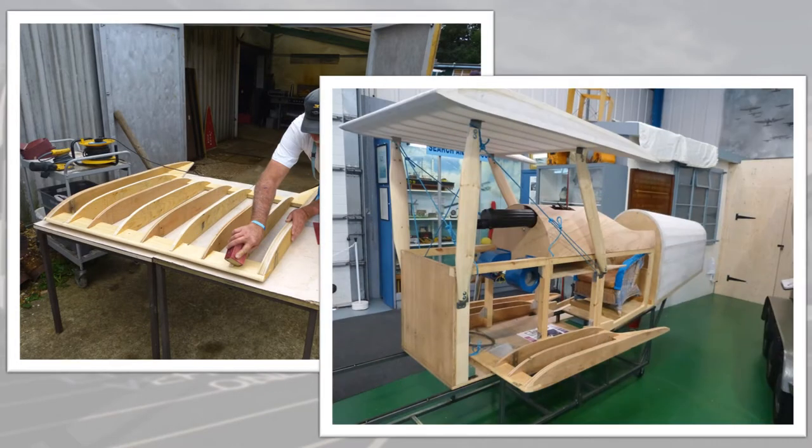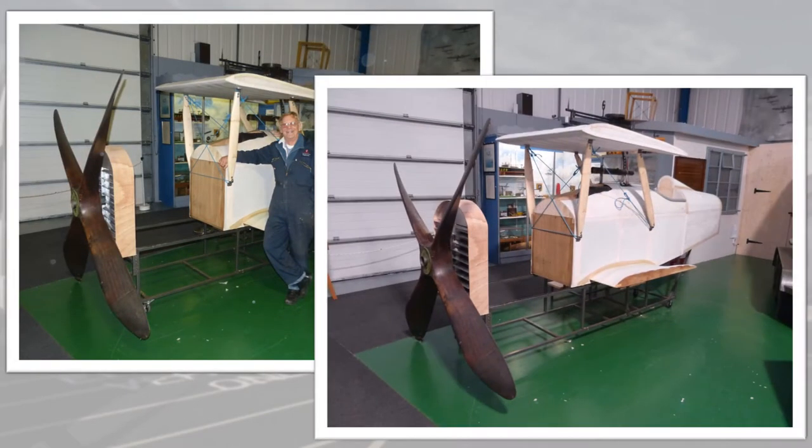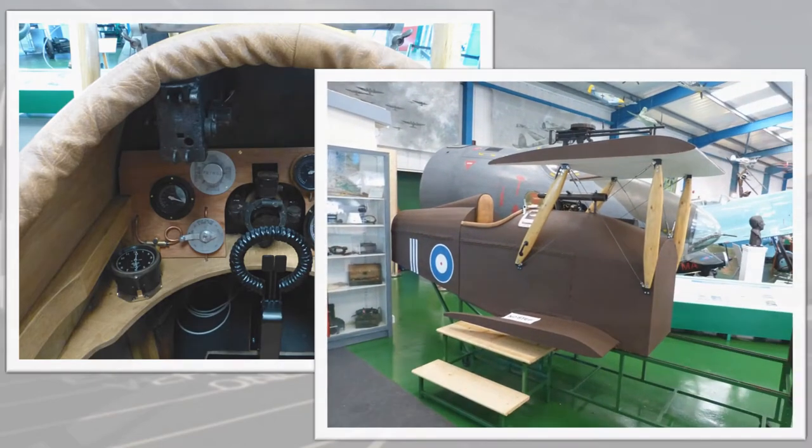A doped linen covering was added at the beginning of 2014, along with the flight instruments and controls. The completed cockpit was opened to the public in March 2014.